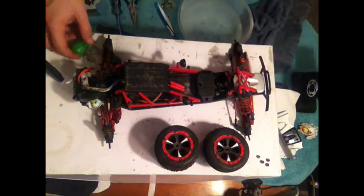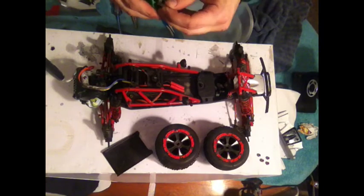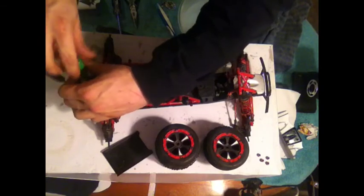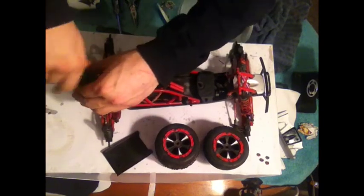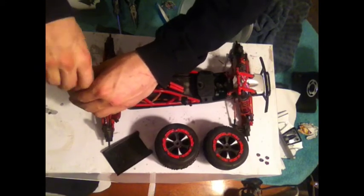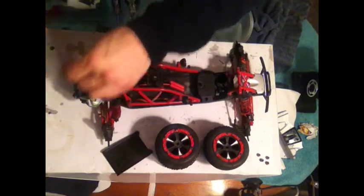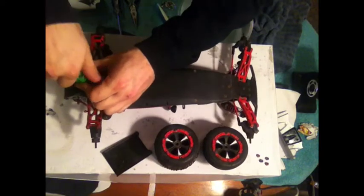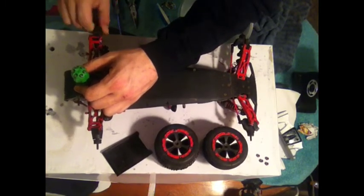Now I'm a little sporadic — I jump around quite a bit from what I'm doing to what to do next. I said I was going to start with the tires and work my way down, and now I'm on the motor. Flip it over — these two screws here. I was having some grinding sounds in here and I didn't know where it was coming from.